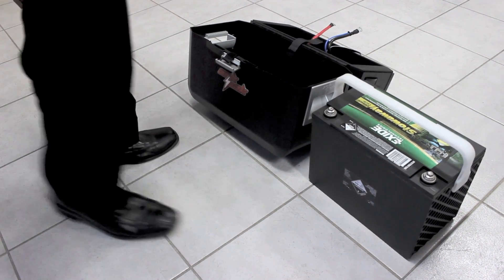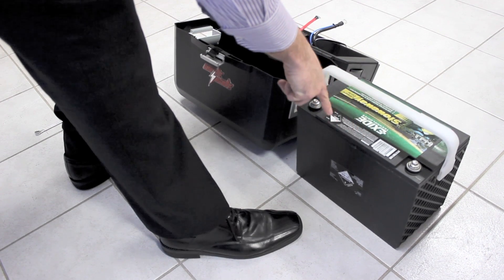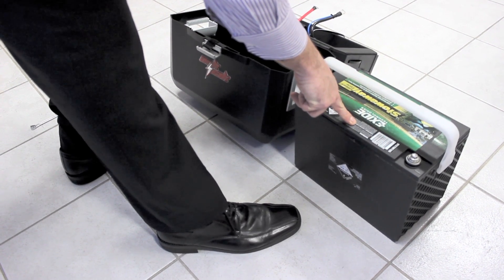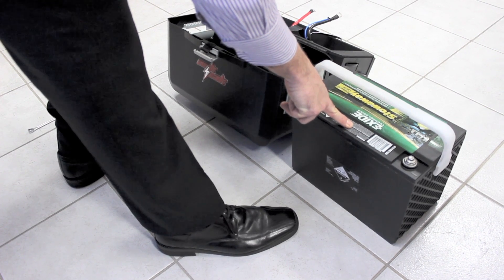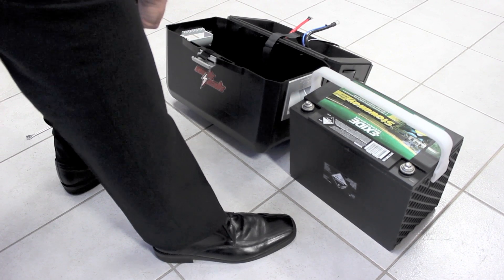Next step is to take your battery. This particular battery is an AGM battery, 105 amp hour. The battery type and capacity — you can only read it on the top or on the side on the label. This one has a removable handle, so I'll be taking that off once I put the battery in.